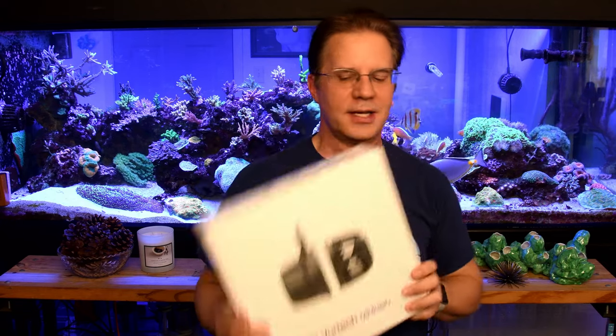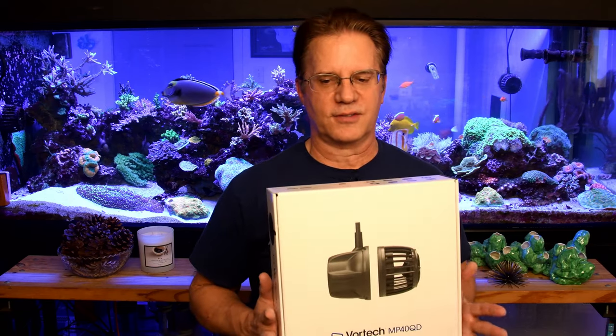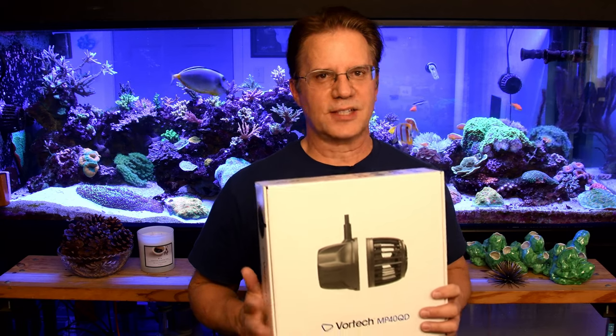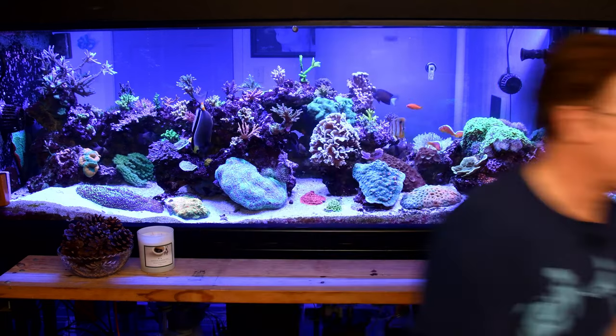I had a customer place an order for a Vortec MP40, and I only had one left — which was actually mine, ordered months ago for the Anemone Cube. I've been replacing all my Vortecs because they're old. I called him up and asked if I could send his order next week because I need this one right now. He was super nice and said no problem, he's just adding an extra one to his tank and it's not pressing.